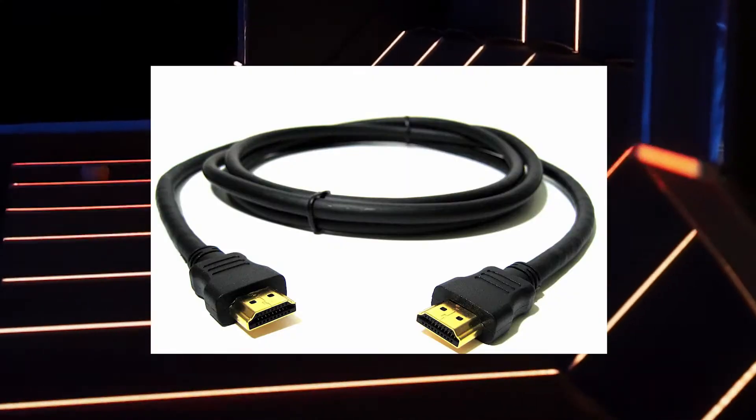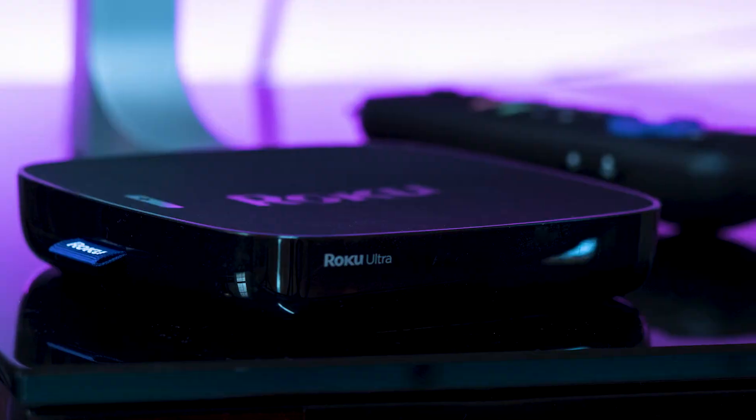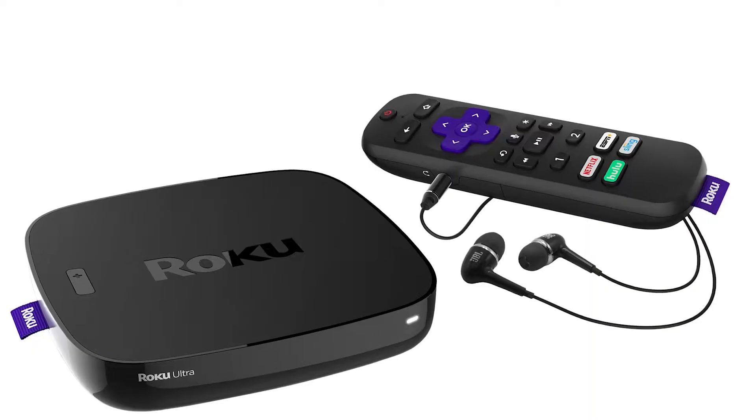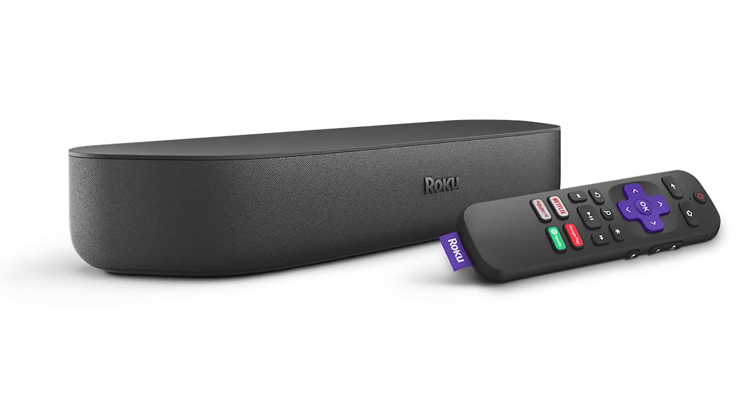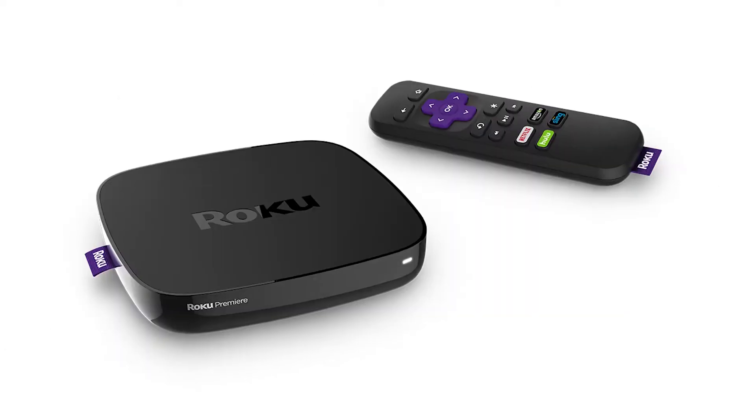You just have to have an HDMI connection to plug into. The first way I'm going to show you how to mirror your iPad is using a Roku device. This works with the Roku Ultra, Roku Stream Bar, Roku Smart Sound Bar, Roku Streaming Stick Plus, and the Roku Premier.